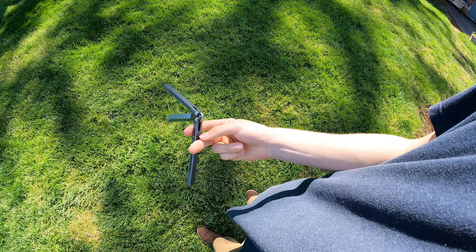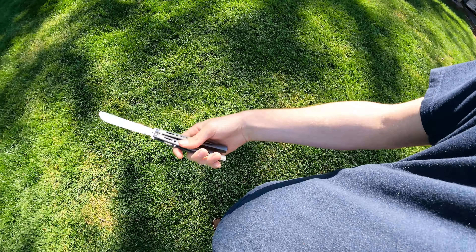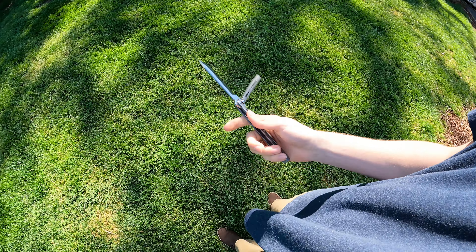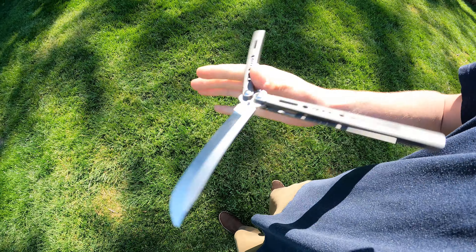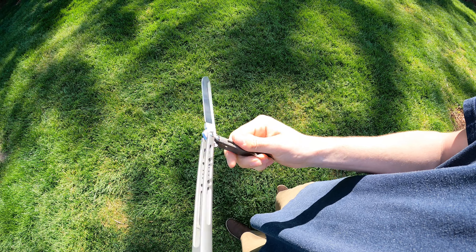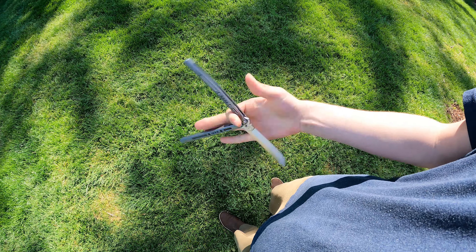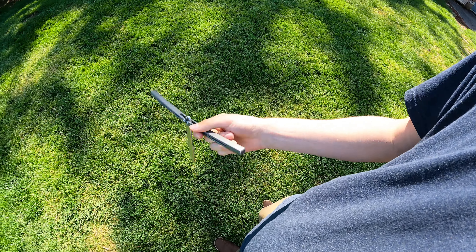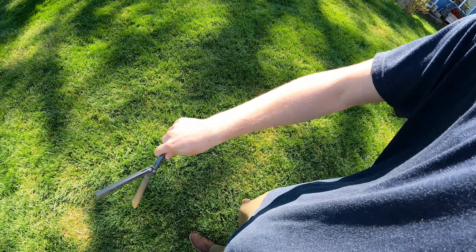I was really stuck between either this one being my favorite or the Seraph — they both are just such nice balisongs. The reason I chose this one to be my favorite was that it caters more to my flipping style of fanning. It runs on tank pins, so it has really nice control for those fans. I do a lot of fanning — fans and rollovers are my main thing along with chaplains — so those tank pins really help.